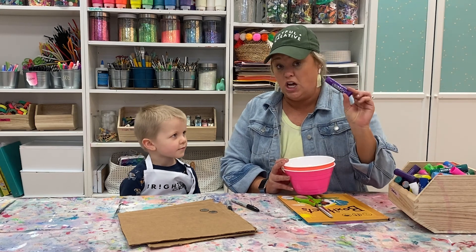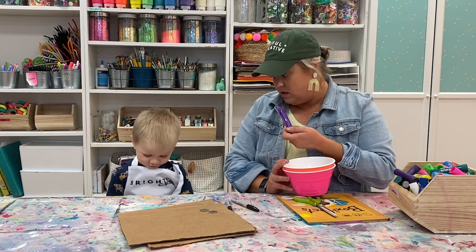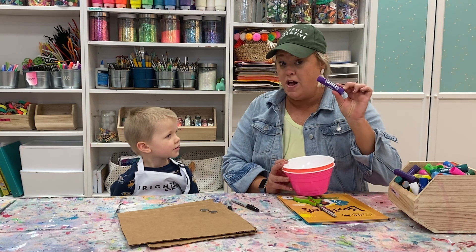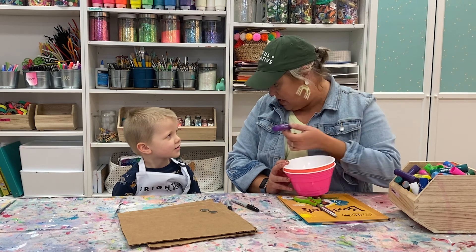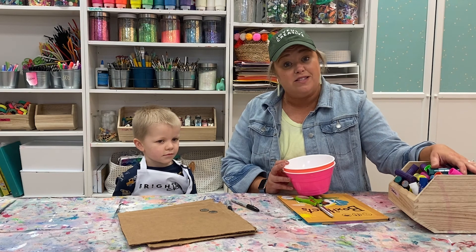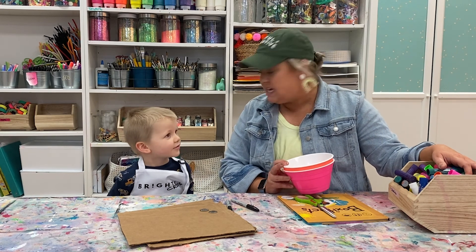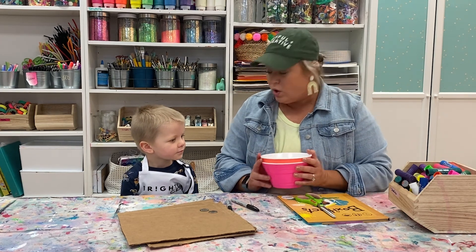We're going to use these Chunkies. Have you used these before? Yeah, they're at home too. Awesome. Chunkies are going to be the art supply of the month. You can get them on sale — they're in a bag. They're on sale this month for crew members only. So gather your supplies. We're going to get ready and then we're going to read a book.